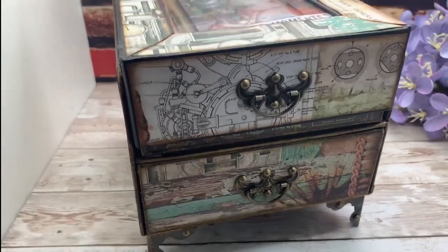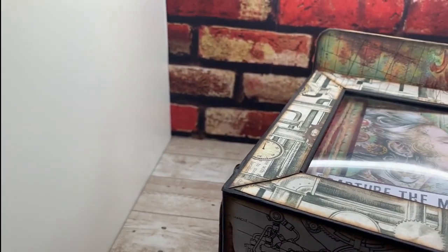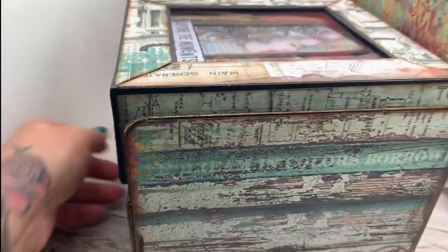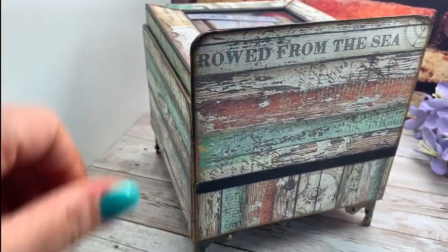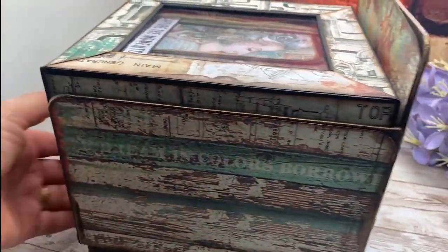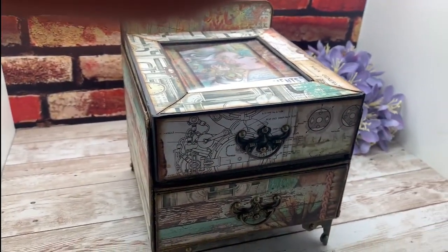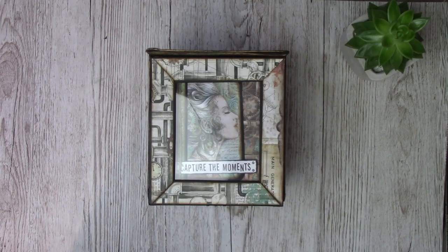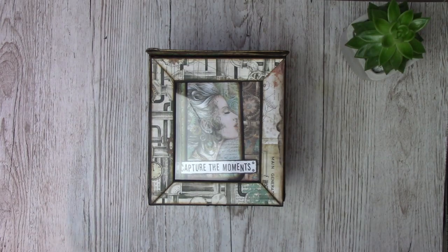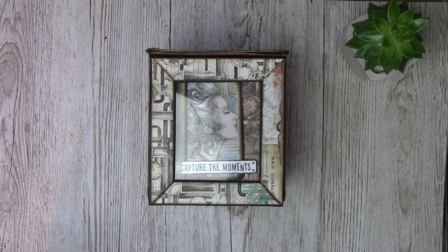I've got some lovely feet on the bottom with some lovely metal embellishments. I'll just turn it round so you can see the back. That's the back view of it. So it is like a little chest of drawers and I'm really, really pleased with it — it just fits in there so nicely. I've come back over to my desk now so I can use both hands to show you what I think is an amazing project.